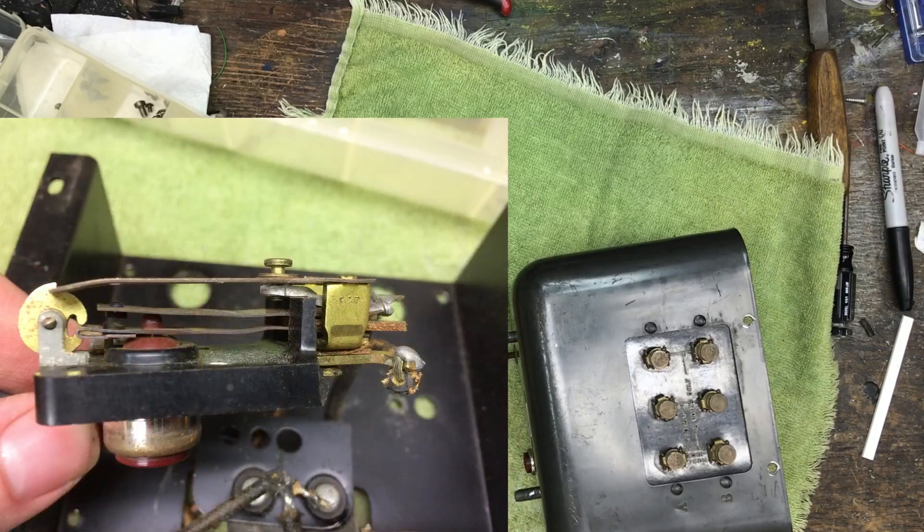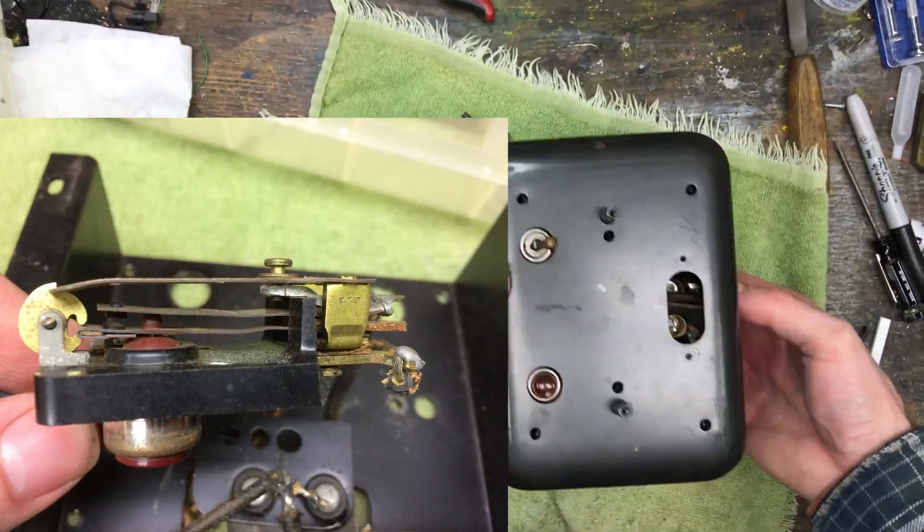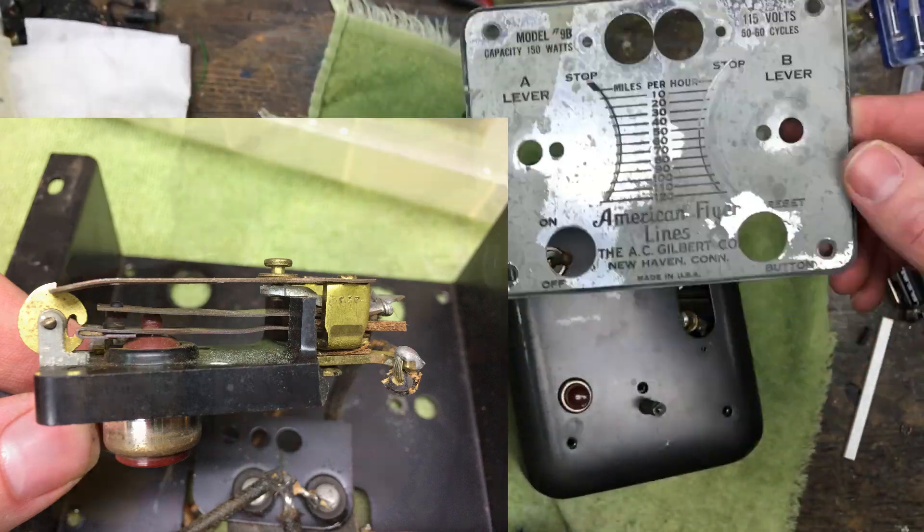Going back to the first picture, the other problem with this breaker is that the carbon contacts would not close all the way, so the breaker was permanently tripped.